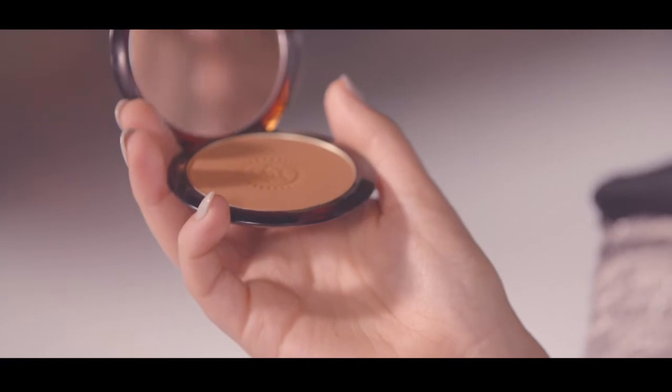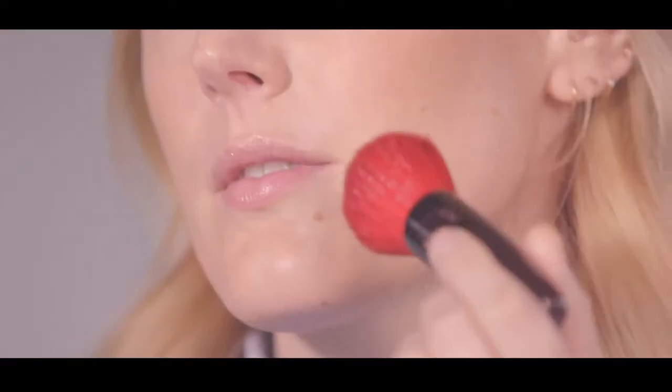When applying your bronzer, avoid making the common mistake of dusting powder all over your face. Instead, aim for the parts of the face that catch the sun, sweeping your brush in a three-shaped movement across the forehead, down onto the cheekbones, and then the jaw.